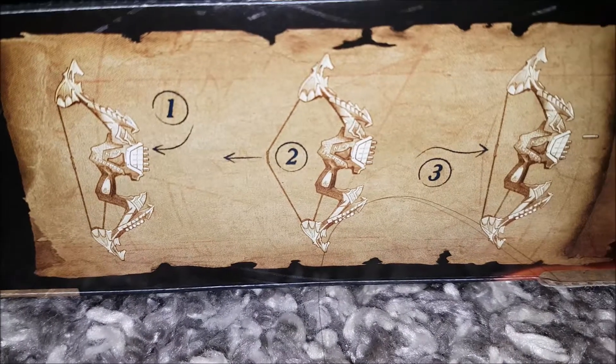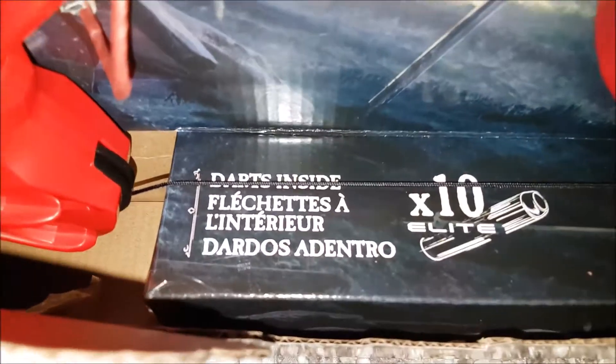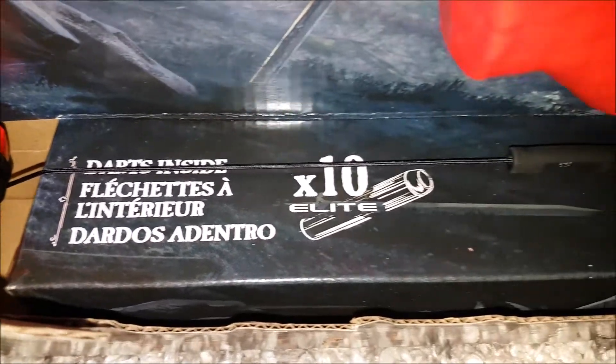With Dragon Bow Action, experience exciting bow-firing action as you load a dart, then pull the string back and release it to launch the dart from the bow and send it flying through the air. The bow includes 10 official Nerf Elite Foam Darts and has onboard storage for 5 darts, so you can quickly reload as you battle.